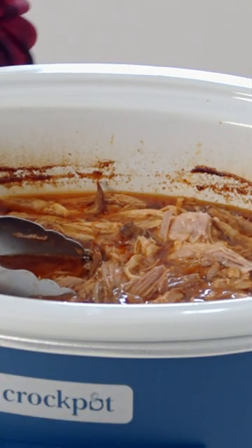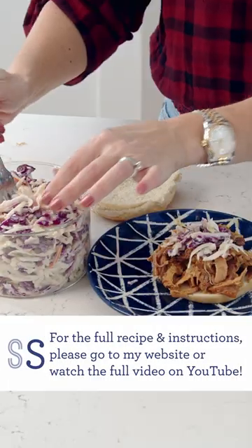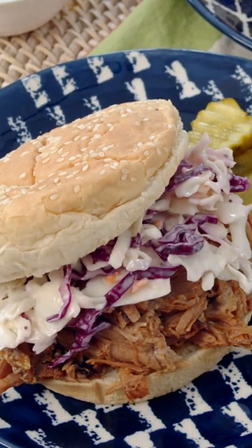Now that our pork has been sitting for an hour, it's soaked up some of that flavor from our little marinade. We're going to make a sandwich. This is so good and so easy.